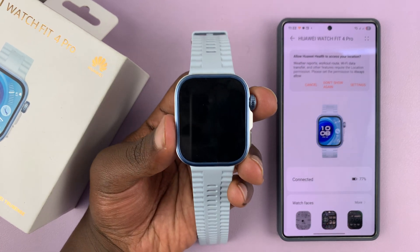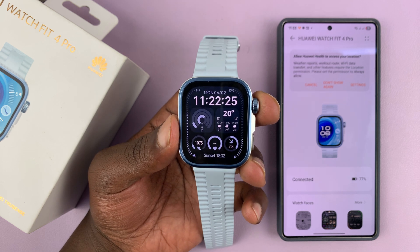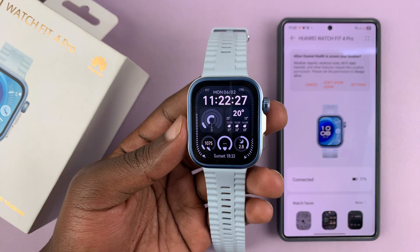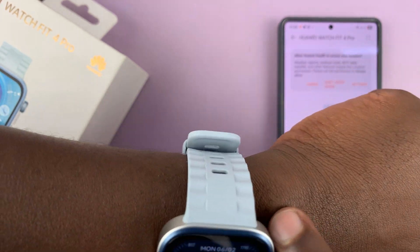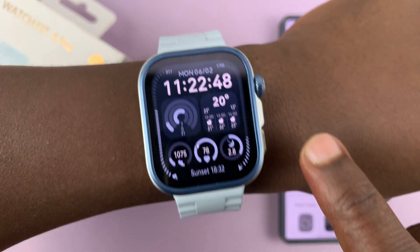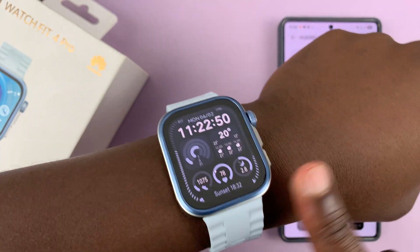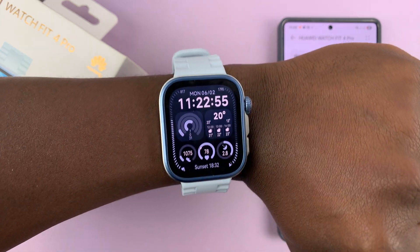I've got the Huawei Watch Fit 4, and I'll be showing you how to measure your heart rate. So the first thing I want to do is put it on your wrist, and make sure you wear it properly. It should be slightly above this little bone here, and then you want it snug on your wrist — not too tight to restrict blood flow, but just snug.